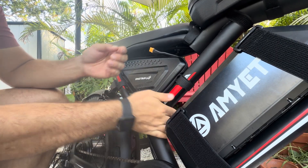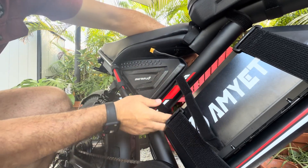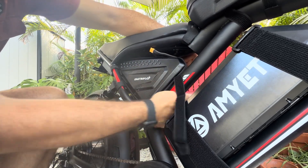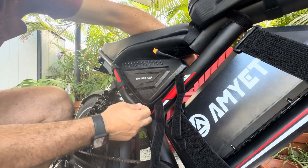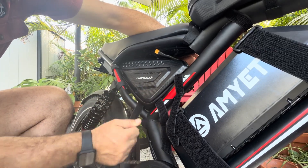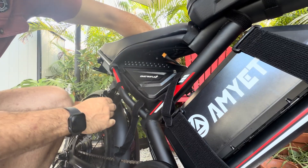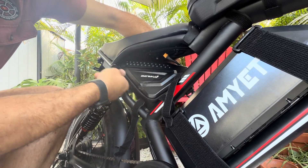First thing I'm going to do is take out this mock-up setup for the battery — go ahead and undo all the velcro straps that are actually on the bag. Keep in mind this size bag is the same size as the 48-volt triangle battery as well.